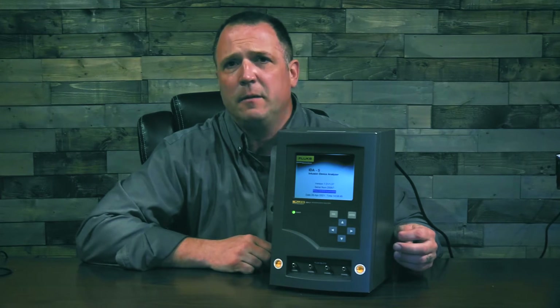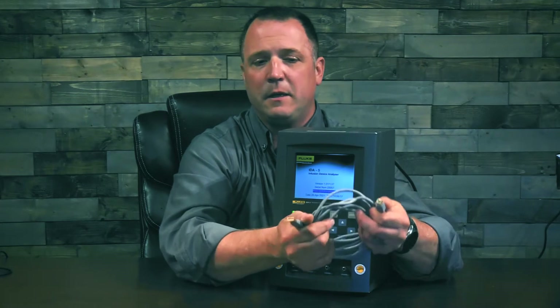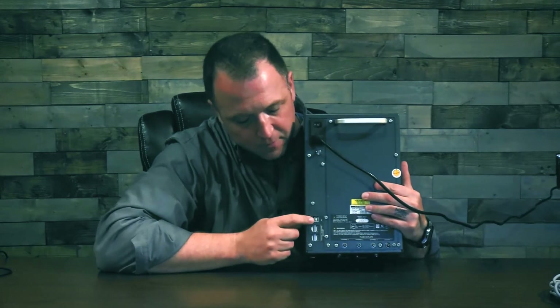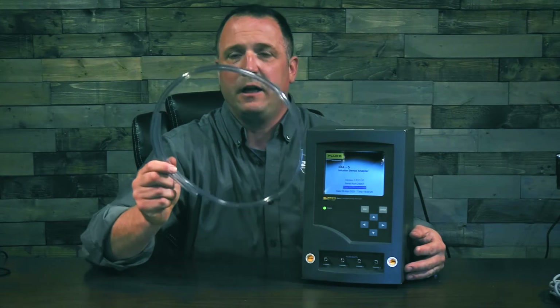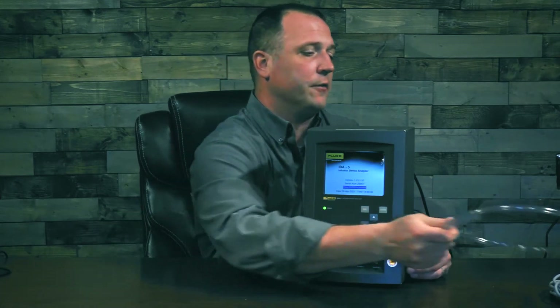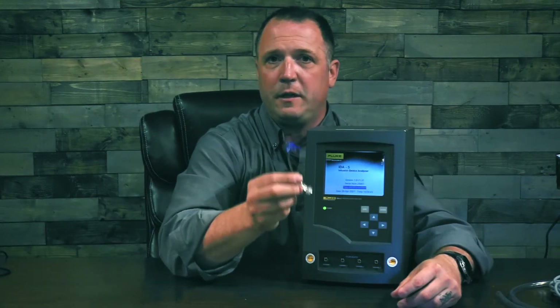Let's talk about some of the things you're going to find in the box when you get your ID85. There's a standard USB to printer-style data cable that connects to the back of the ID85 to your PC. Then you're going to have a drain line — you'll need one drain line per channel, so if you have a four-channel infusion pump analyzer, you're going to need four drain lines. These will run to a standard collection canister. Then you'll have a standard stopcock — one for each channel you're using — as well as a priming syringe.